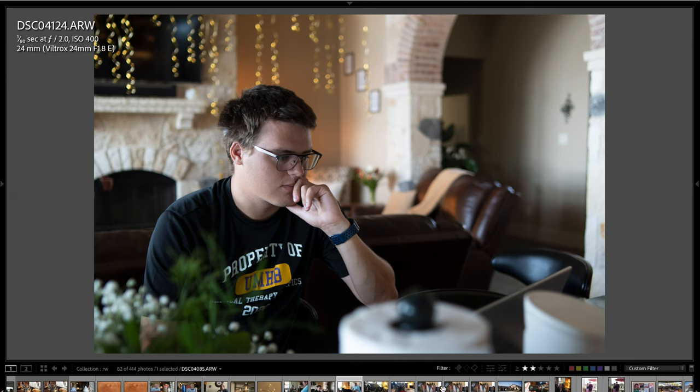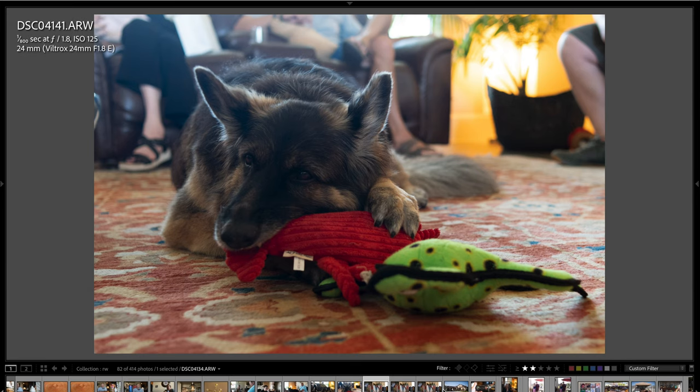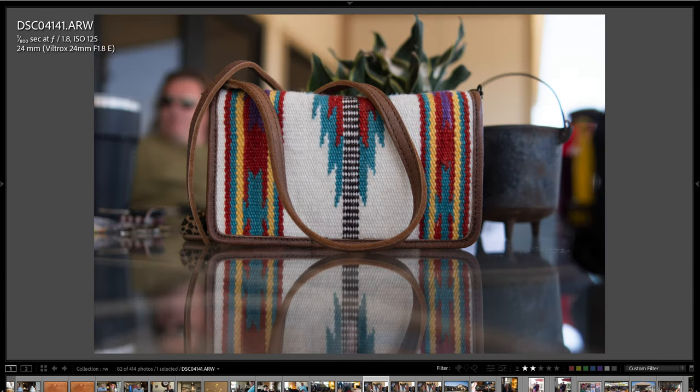Here's my brother Dave — super happy, he just turned 50 and he's petting Selkie. Another one of Selkie there. You can see here the light coming in is quite harsh because the windows are in the background. But you can see this lens handles that well and maintains contrast pretty good. It is a little bit washed out on the top, which is fairly normal. Still, the lens does a pretty good job.